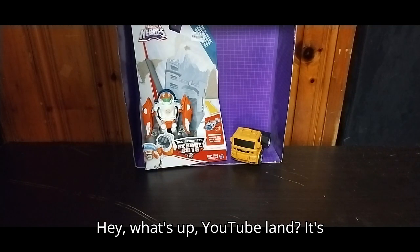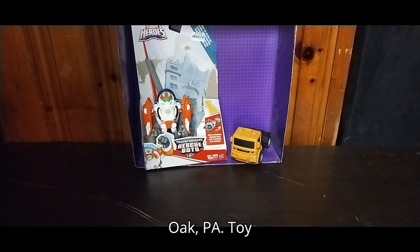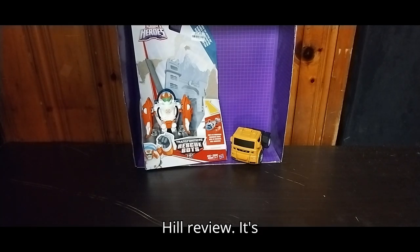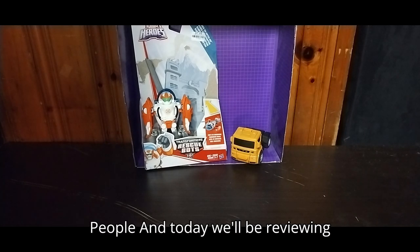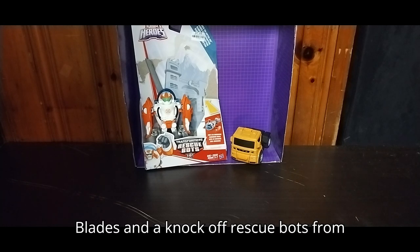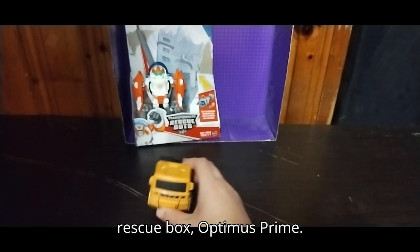Hey, what's up, YouTube-land? It's your boy Eddie Hill, the White Oak Pennsylvanian Toy Collector, and it's time for another Eddie Hill review. It's review time, people! Today we'll be reviewing Transformers Rescue Bots Blades, and a knockoff Rescue Bots from Dollar Tree called Pop Rescue Bots Optimus Prime.